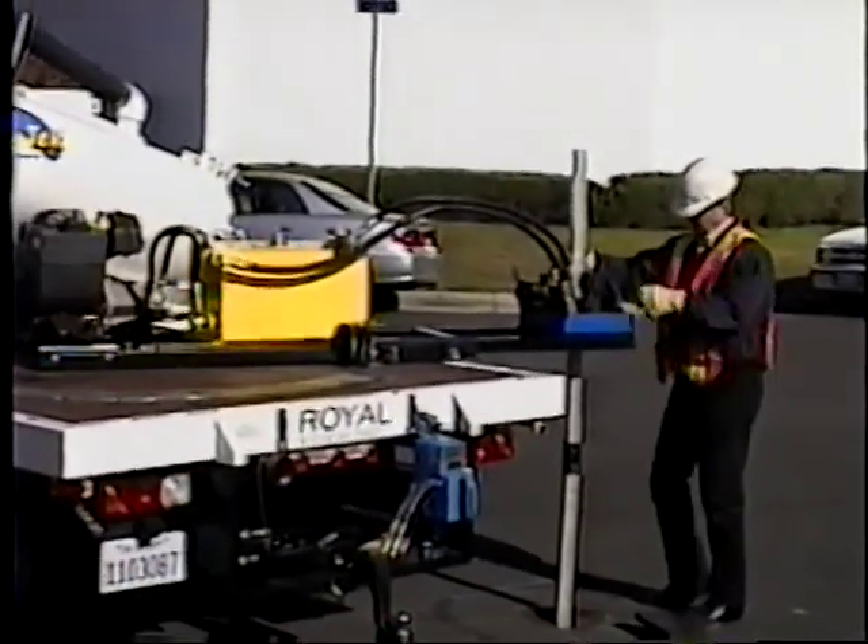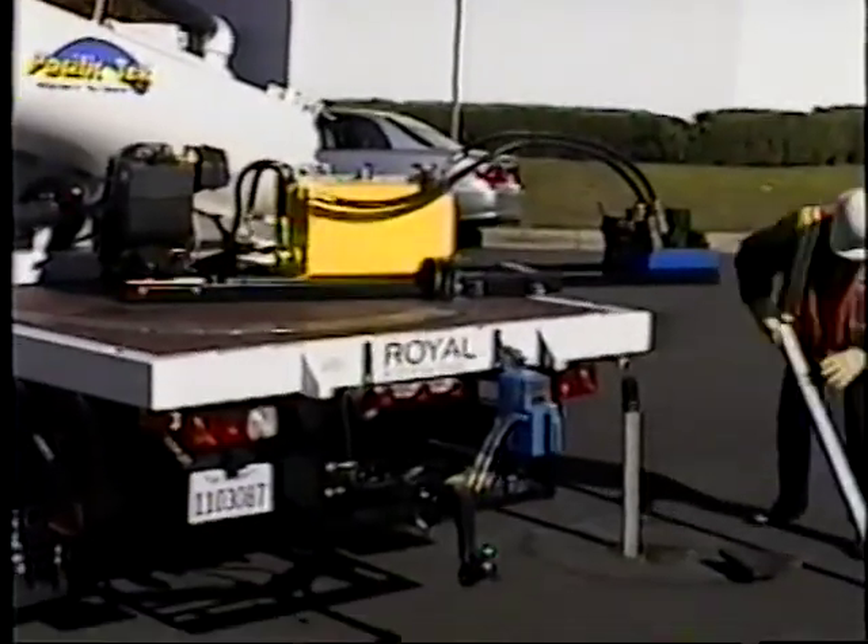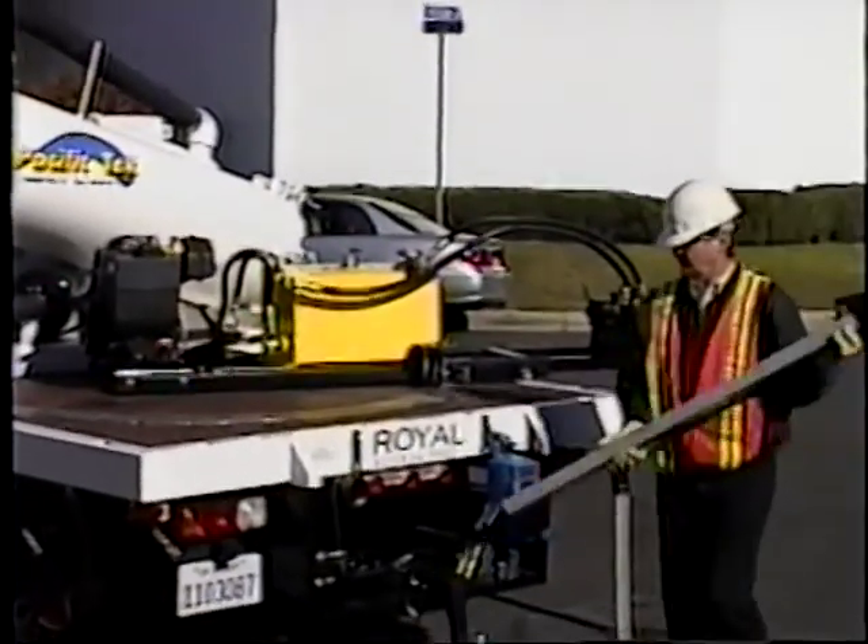If we had a triangular cluster as you have with hydrant and bypass valves, we could easily do all three without having to move the truck.